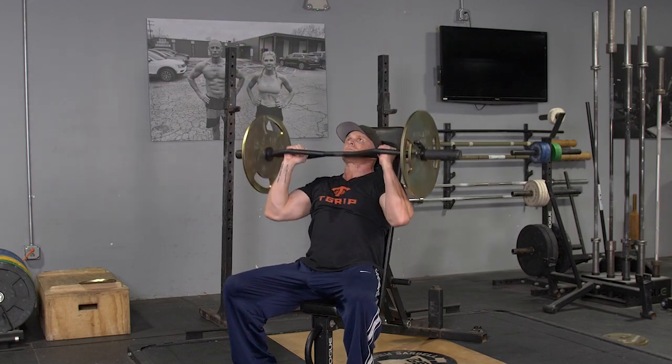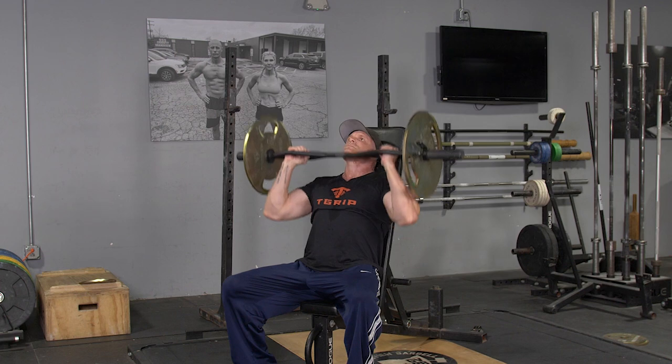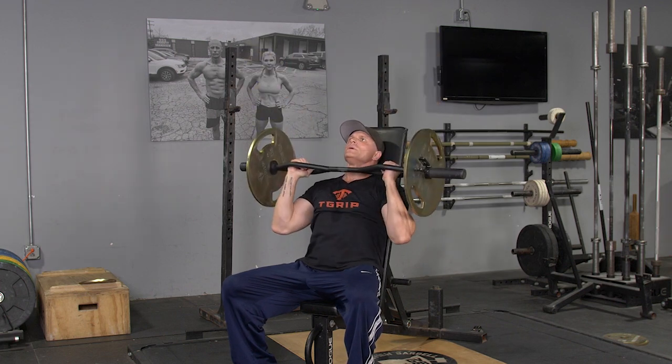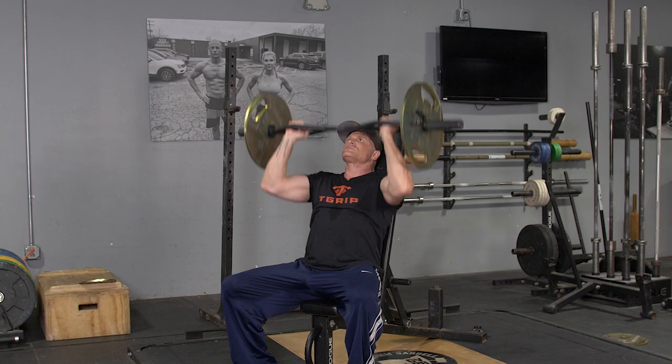To complete the seated overhead press using your original T-grip bar, begin by setting your bench at a 90-degree angle, seated, feet flat on the floor, and grasping your original T-grip bar with a hammer grip.